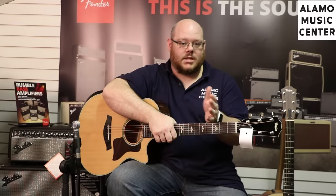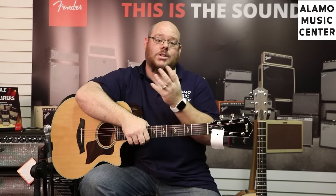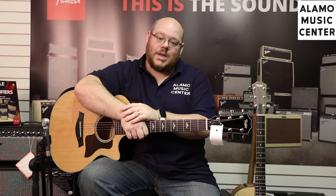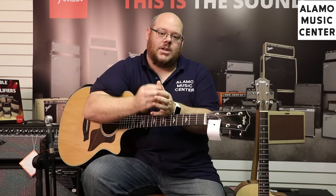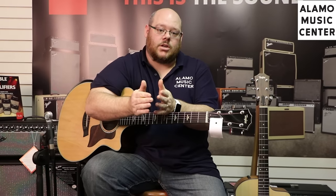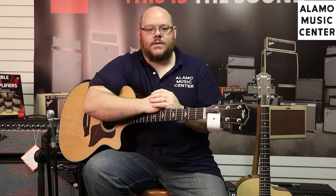So I hope this video helped explain the differences in Taylor's lineup. This isn't an exhaustive examination of every model they make, but what we're trying to show is that as you move up the line, there's a reason to pay more — you are getting more for your money. Things like the bracing, the finish, the tonewoods, and the aesthetics all serve to make a better guitar. That being said, you get a great guitar at a low price point with the 100 series. Wherever you are price-wise, Taylor has something to fill that need. If you have any questions, feel free to comment, give us a call, send us an email, or come into the store. We love to chat about this and we'll be glad to help you find your next guitar. Thanks for watching.